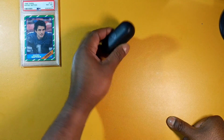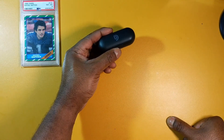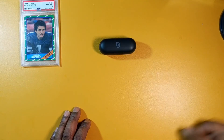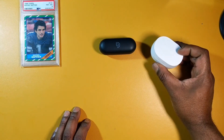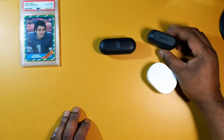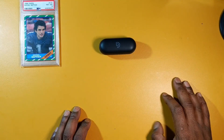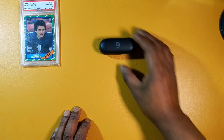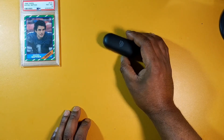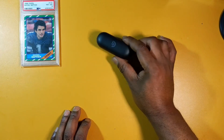I listened to these at about 80 to 85 percent volume and the music was sounding great. I wish I had listened at max volume to compare them to earbuds like the Soundbeats Q or the Empow M13s and others I've used. But the imaging, the mids, the highs, the lows — everything sounds great. I really like these a lot, especially for the sound.